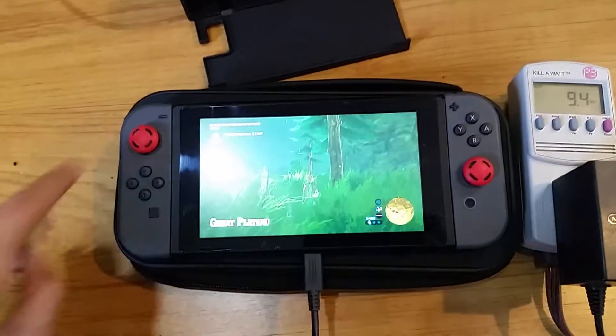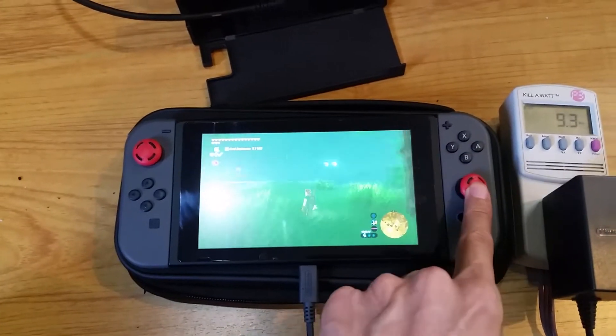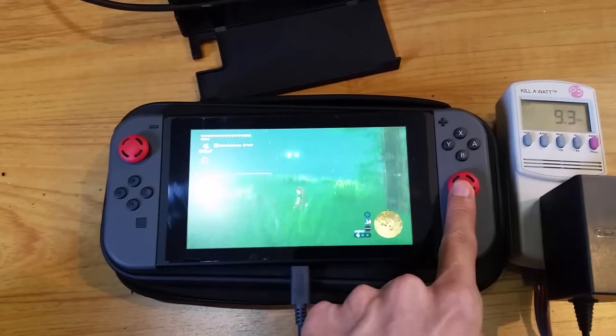Here we go — Zelda: Breath of the Wild running. As we can see, looking around doesn't really change the power usage at all.